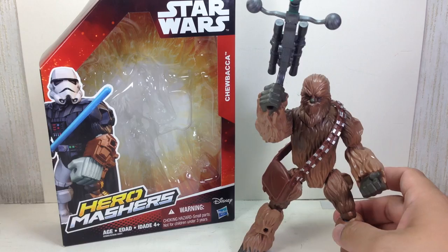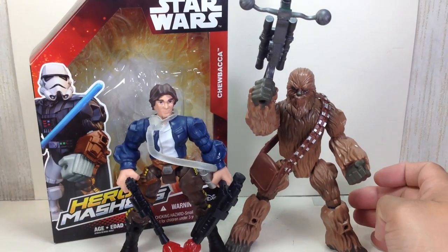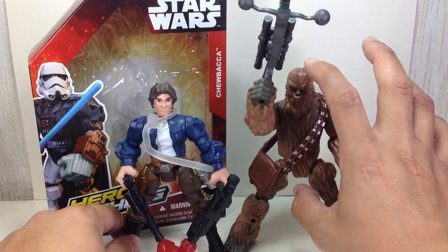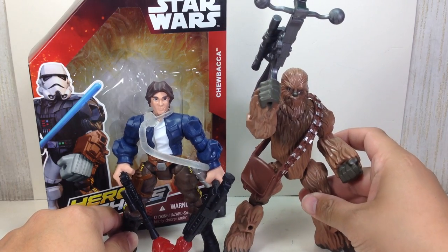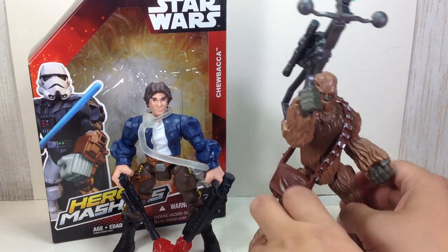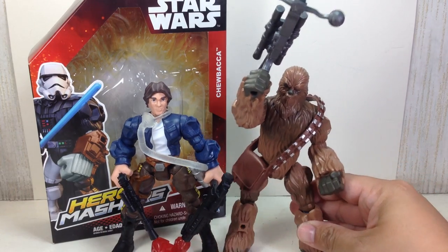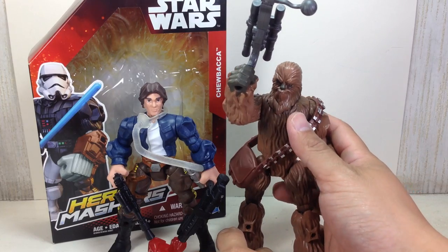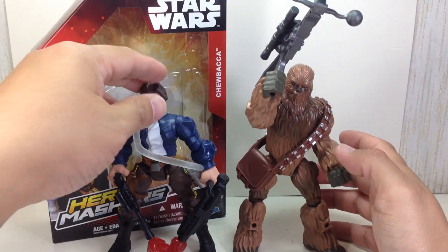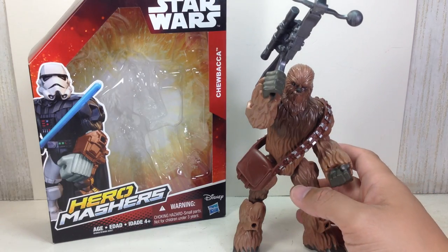He will look super great on display with Han Solo. He's just a tad bit taller than Han, but they're almost the same in height. Let me just straighten up his legs — yeah, he's just a tad bit taller. He should be much bigger, but he's a Hero Mashers figure and he looks great anyway.